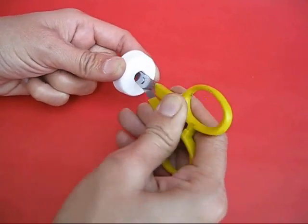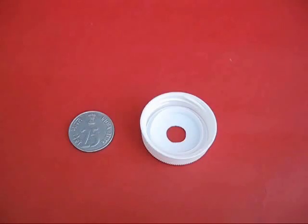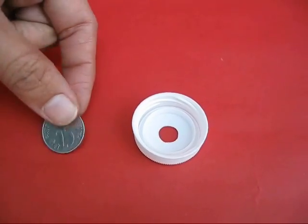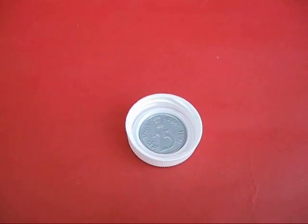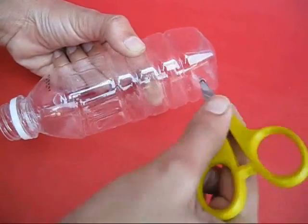Make a hole in the bottle lid with the scissors, and place a small coin to cover the hole in the lid. Then make another hole near the bottom of the bottle.